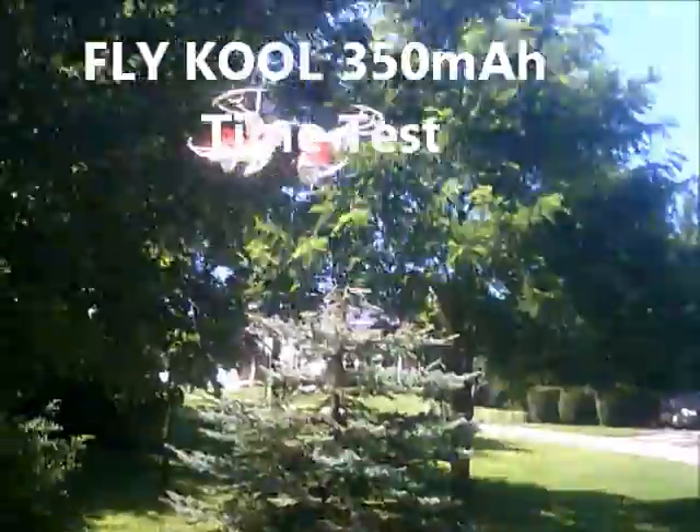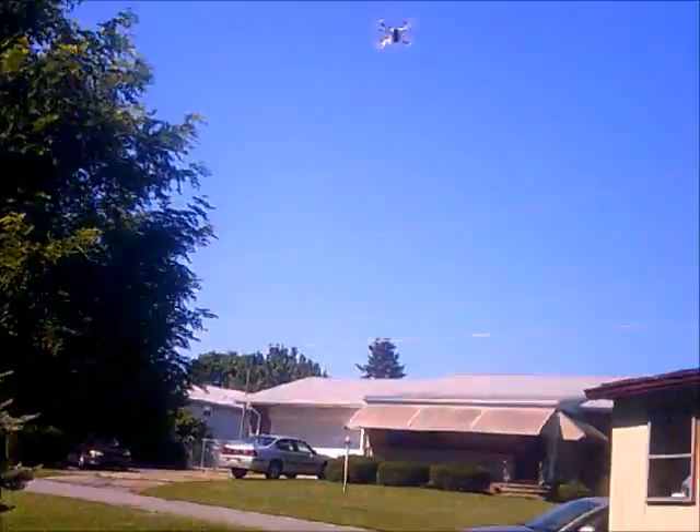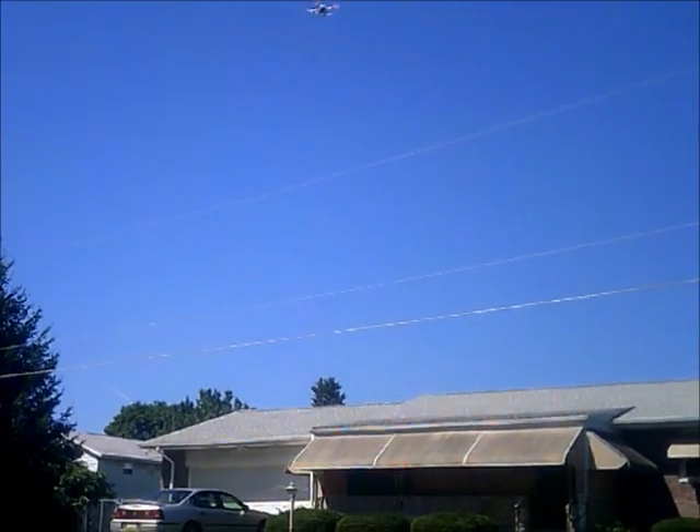J-Drone here, and this is the X-18 Space Explorer. This is a R-Charged battery test. The one before this was an uncharged battery test to give you a ready-to-fly, right out of the box range of time — what this 350 mAh LiPo battery from Flycool would give you. It gave us about 7 and a half minutes of time, which is pretty awesome — right out of the box, not charged.